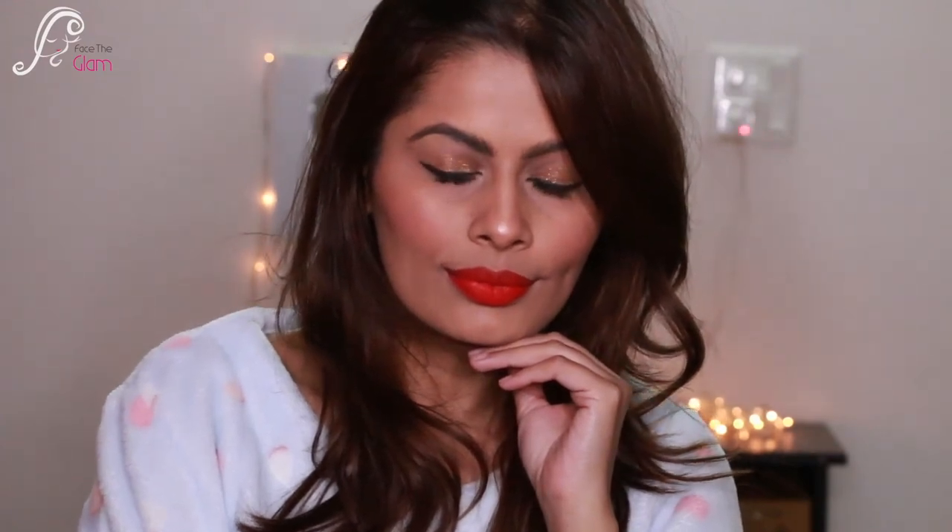That's it for the video — I hope you liked it and give it a try! If you're new to my channel, please subscribe and help me grow. I'll see you guys in my next video. Till then, stay beautiful, stay healthy — bye bye, take care!